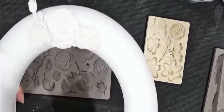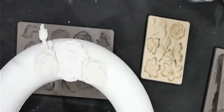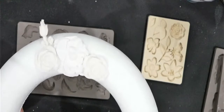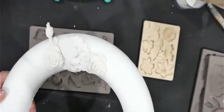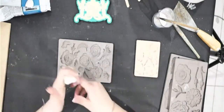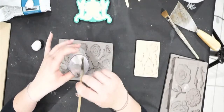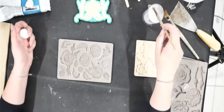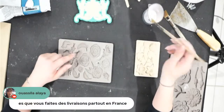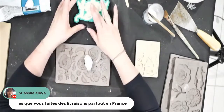La pâte rocque a exactement les mêmes particularités que la classique d'un point de vue rétractation et fissure — elles ne fissurent pas toutes les deux. Elles sont toutes les deux naturelles et véganes. La rocque est légèrement plus dure, presque la dureté du marbre une fois sèche, contrairement à la classique. La résine est bonne — on va la démouler tout de suite. On peut aussi mettre un peu de talc dans le fond des moules pour démouler plus facilement.